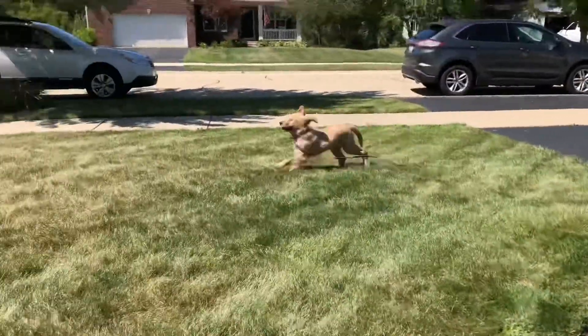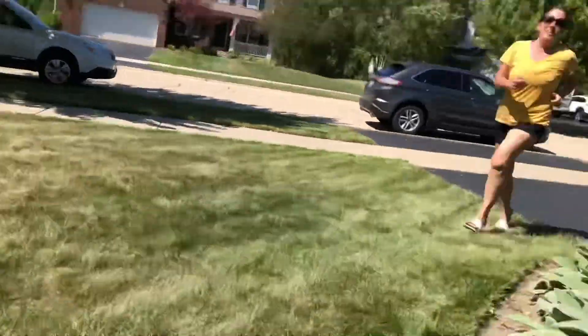Oh, I got a puppy! Hi, Nala. Gotta love a photobomb from a puppy, right? How can you not smile at that?